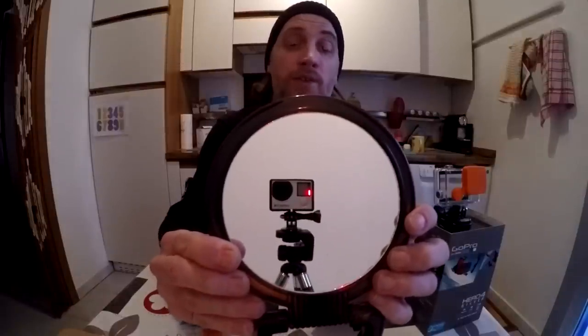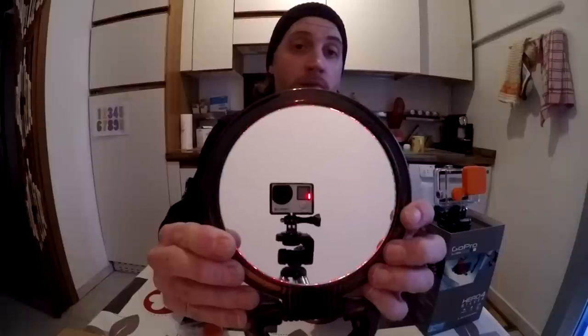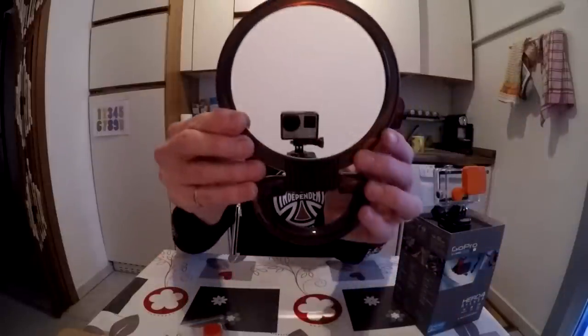If you're wondering how I'm filming this video, I've actually got the HERO4 in a non-original frame for the HERO3 Black edition, which fits perfectly. I had no trouble fitting it in and you have good access to all the buttons.